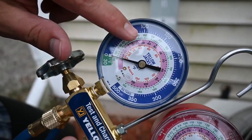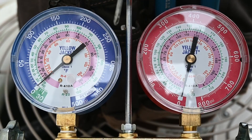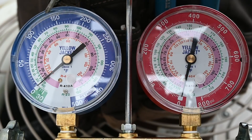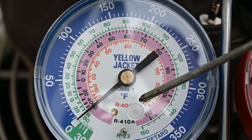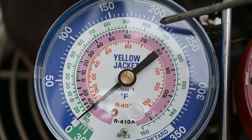Now let's move on to what all these numbers are about. You can see how we have numbers around the outside, and that corresponds to PSIG. When we connect our gauges to the system, it's going to tell us what pressure is in the system. This center ring right here is orange, and it is marked for R404A. The middle ring, which is pink, is marked for R410A.